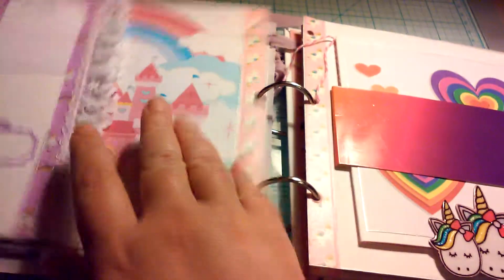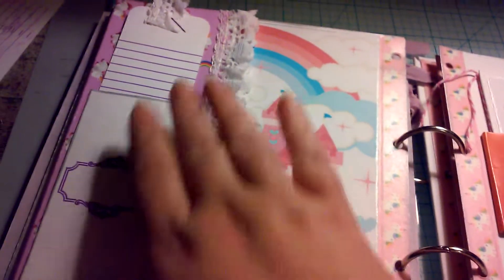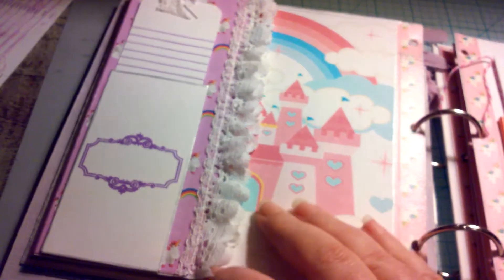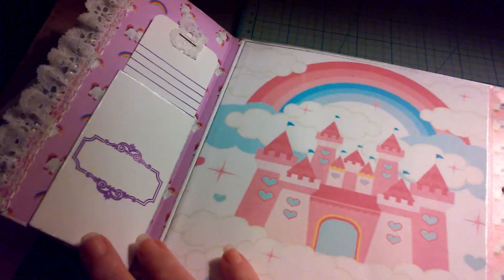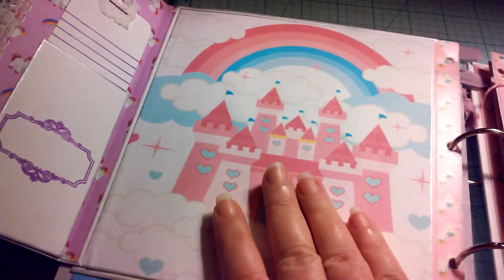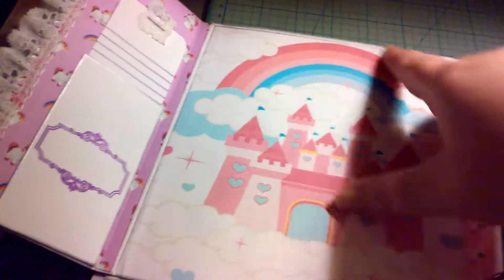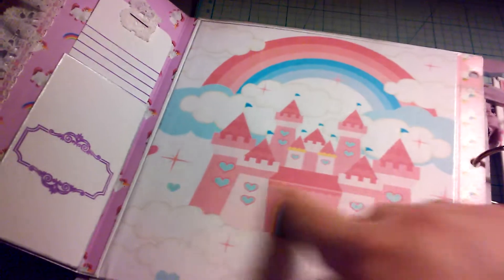All right, page two. This is just a spot for a tag for journaling, same thing right there. And again, you could put a five by seven right here if they choose, or a couple of trimmed-down four by sixes.